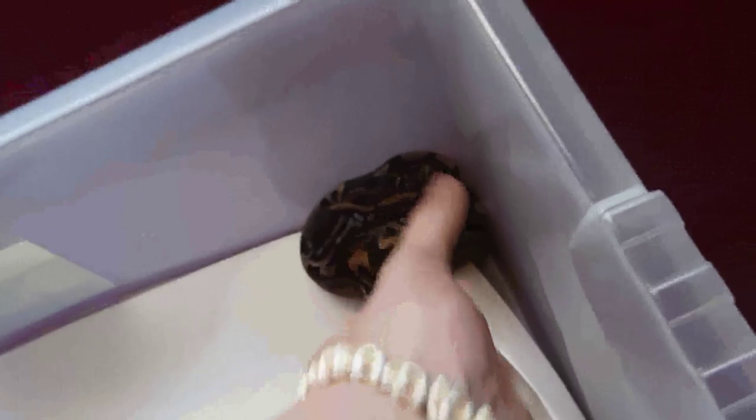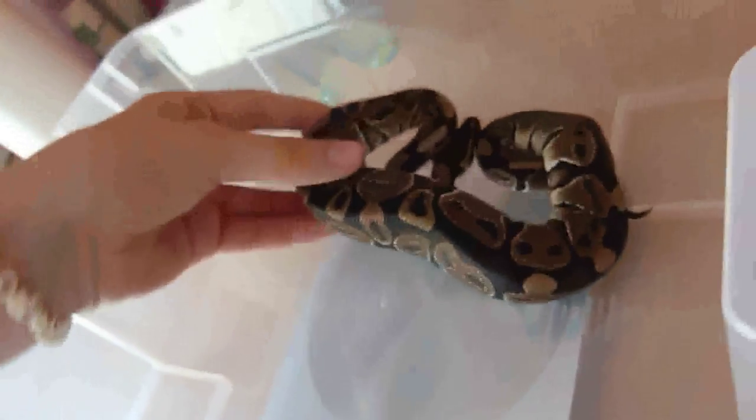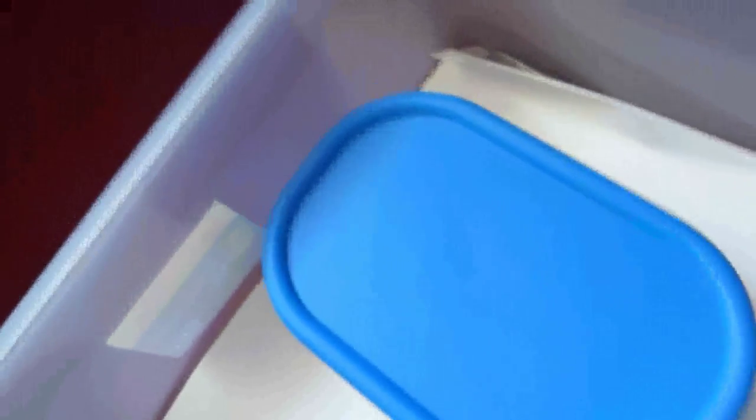Now I'm going to show you the Hephide. He shed this morning, but one of his eye caps got stuck on, so we struggled to get him out. There we go — look at him, he's a nice and beautiful colour. He weighs nearly 200 — 191 grams. So he's looking to be a nice big boy. The whole of his head still had the shed on this morning, so we struggled to get that off. Let's put him in his hide to keep him nice and happy.